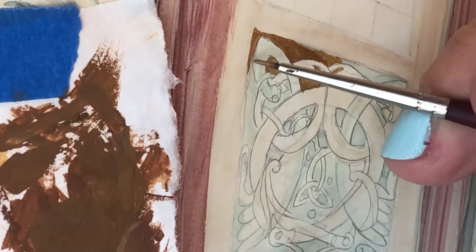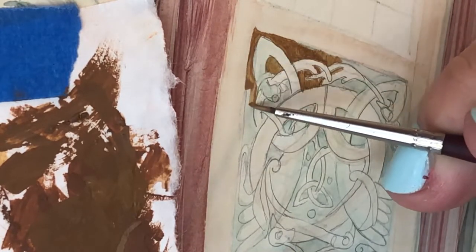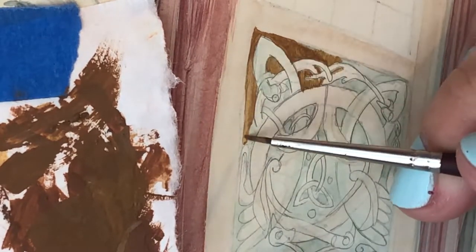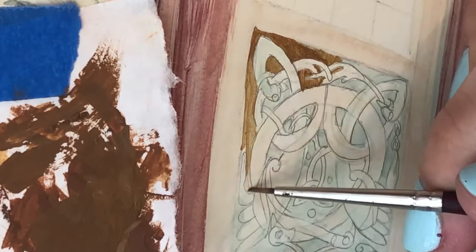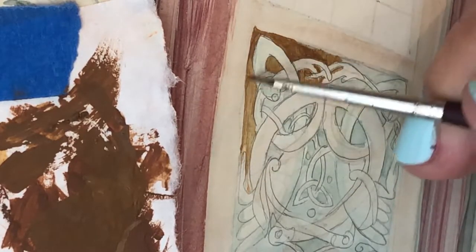I'm going to set this on time lapse because it's going to take me quite a while and nobody wants to sit through watching just that. Here you can see I didn't knock off the paint enough so it got a little bit watery and goopy — I'll just blend it off as I go. It's almost more like staining than painting at this point.